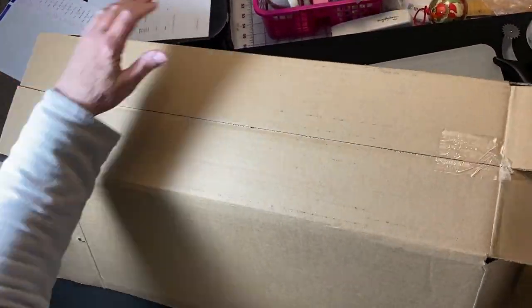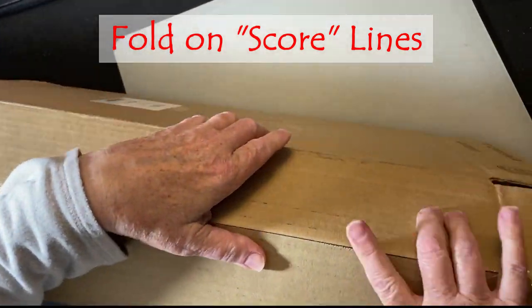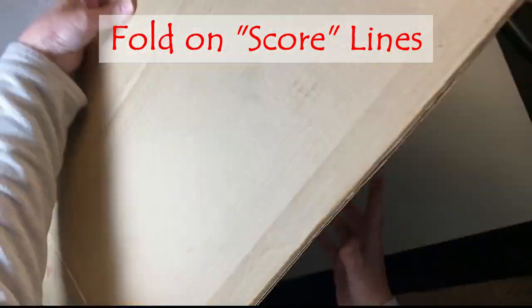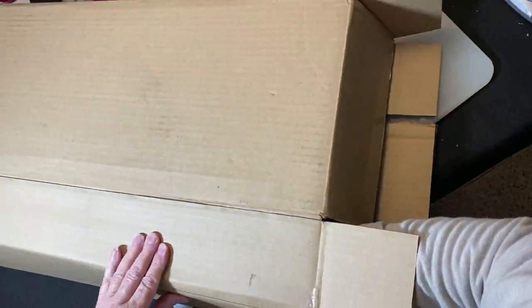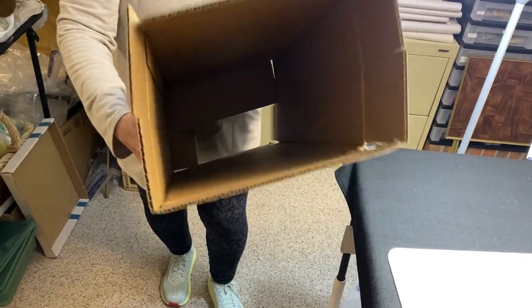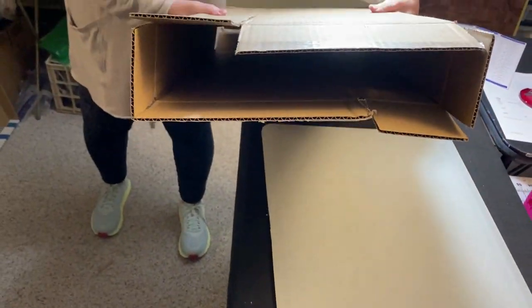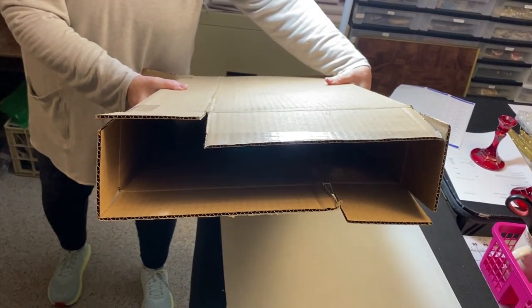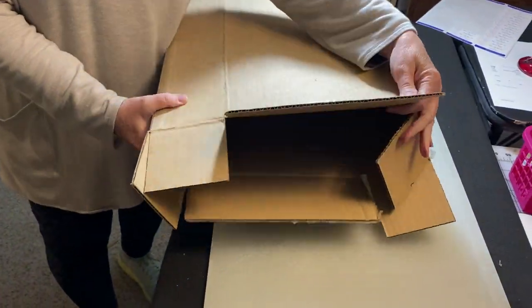This next step can seem a little tricky, but you need to fold the box on the new scored lines. You may have to work with it a little bit, but it can be done. As you're folding on those new lines, you slightly rotate the box, and voilà — you're reconfiguring the shape of the box. Pretty cool, isn't it? You do end up with some new flaps, but that's okay — tape will take care of that.